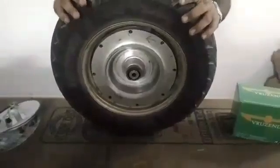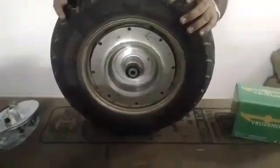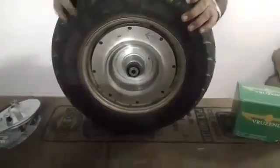Both sizes are absolutely the same, and all you've got to do is remove your axle, swap out the wheels, and you are ready to go.